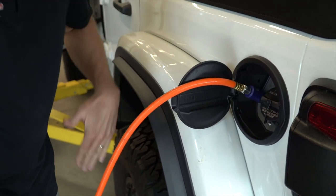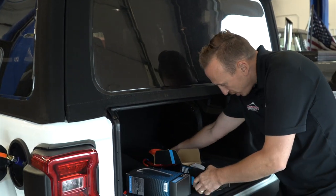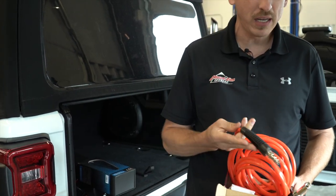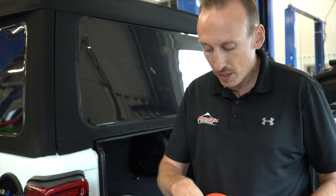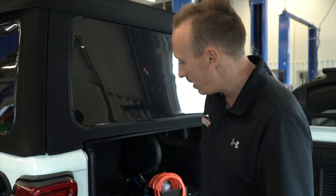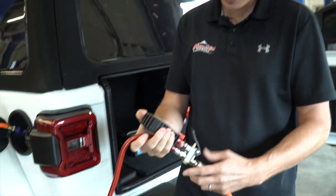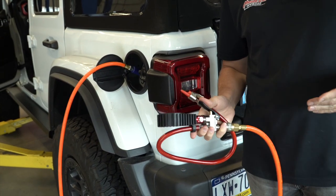One thing that we figured out kind of the hard way is the ARB pump-up kit — it comes just like this. The end that comes on this airline will not work in this fitting. So you're going to need to buy a different airline as well as this Milton 727 air chuck. When you've got those two pieces it'll plug right in and work. The air chuck from ARB does plug right into this airline that we've got, although you may want to verify the exact system before you hit the trails or the beach.